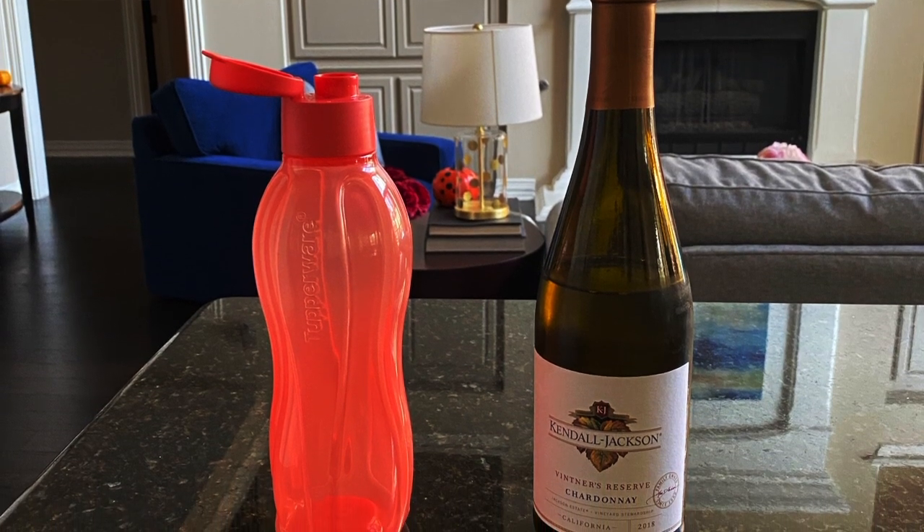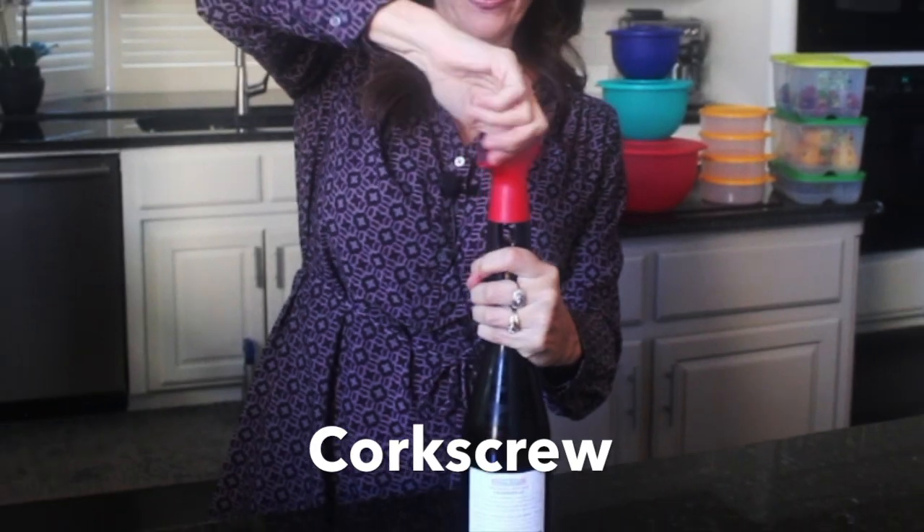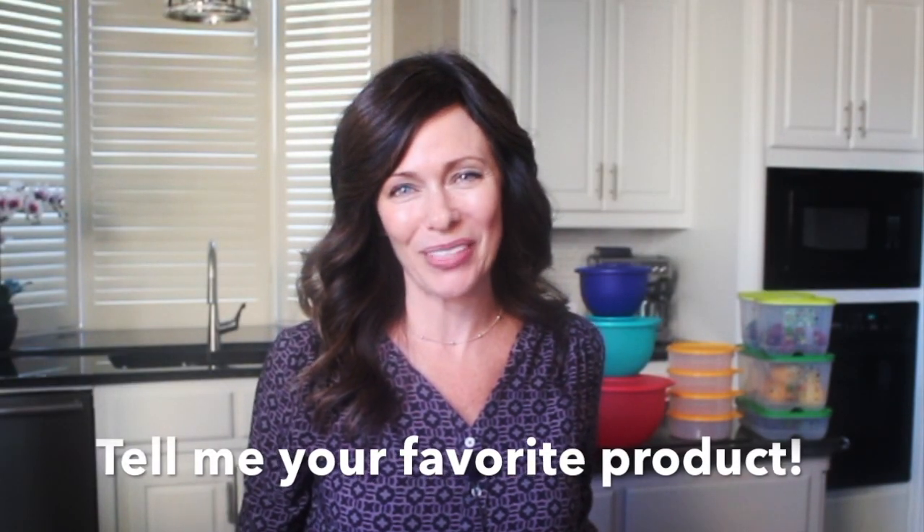And speaking of wine, let me tell you about my final favorite gadget: the Tupperware corkscrew. Just put it on top of your wine, grab it with one hand and twist. I'm finished telling you about all of my favorite products tonight, so it's time to celebrate. Be sure to leave a comment about your favorite product from the video.